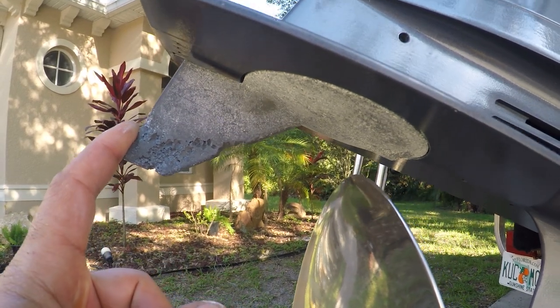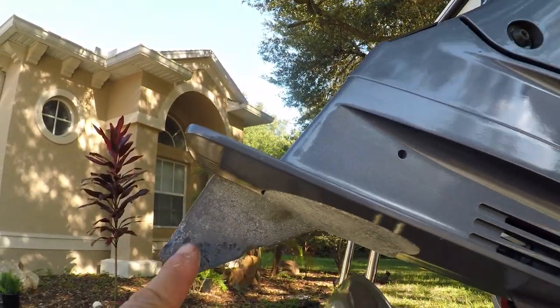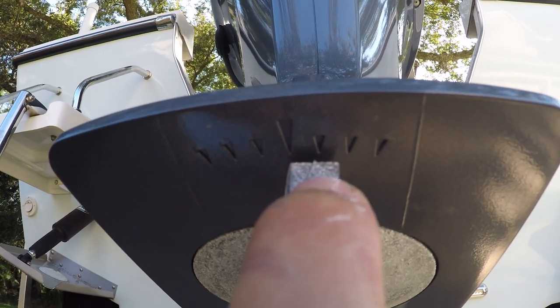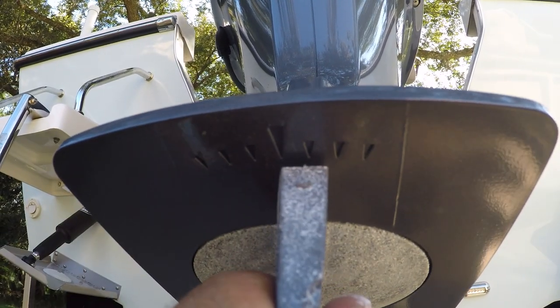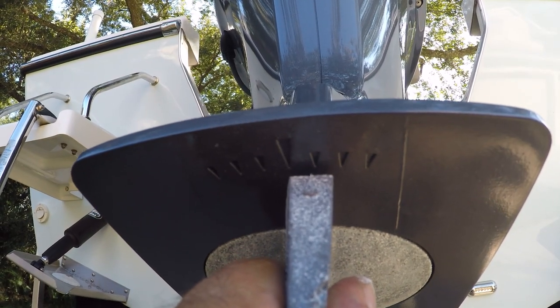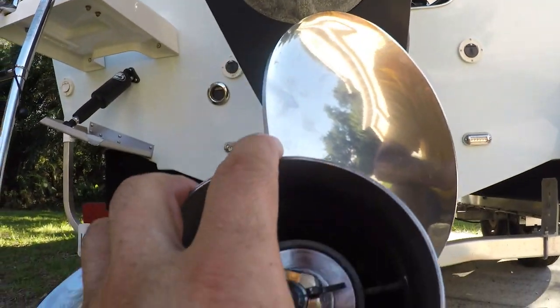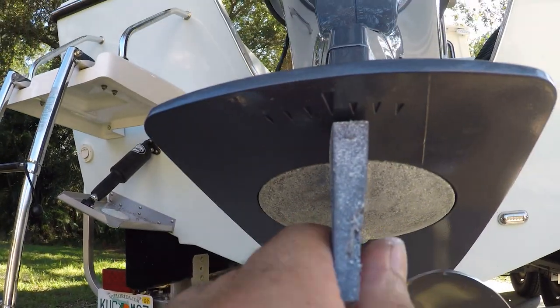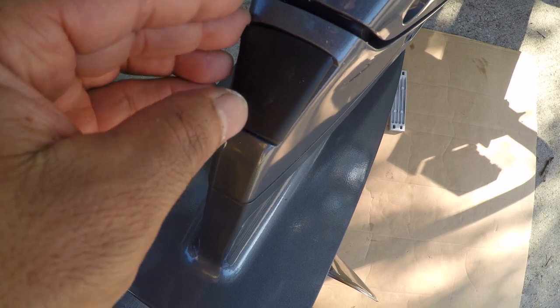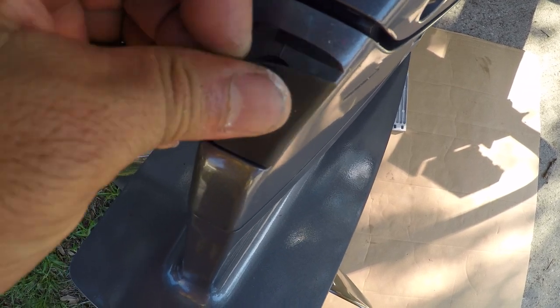It's really easy to do and I'll show you how. Very important: up here there's a little arrow and you need to place the anode right where that arrow is. It depends on your engine — whether it's right turn or left turn on the propeller. This one is right turn, so it goes to the right.